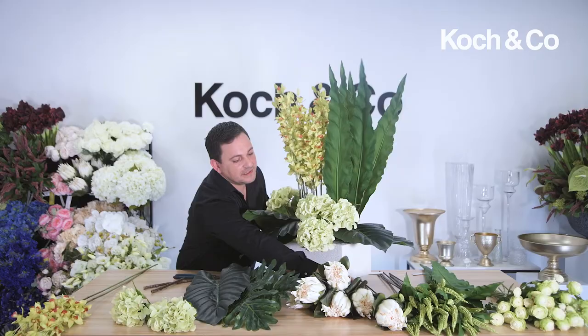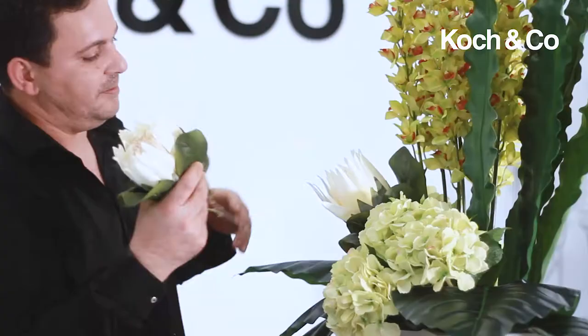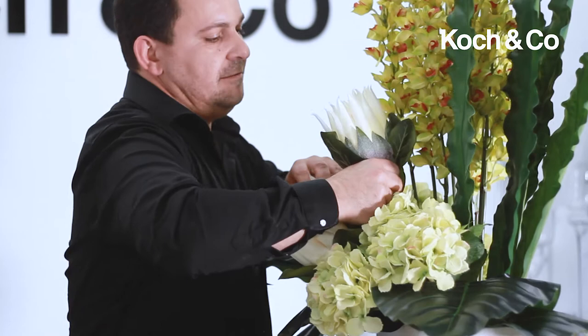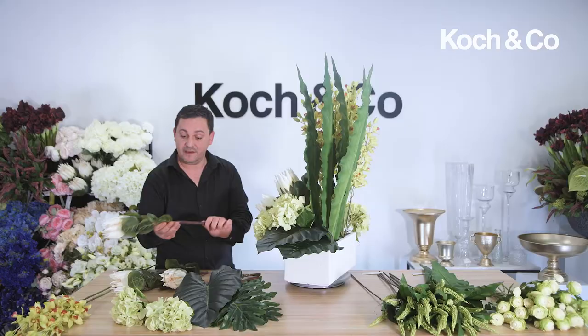Now I'm going to take these gorgeous king proteas and place a quite big grouping of them in the center — these are our focals. Even these stems are so realistic; they are absolutely amazing quality.